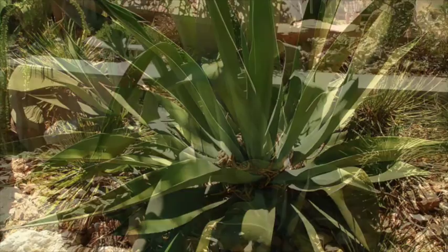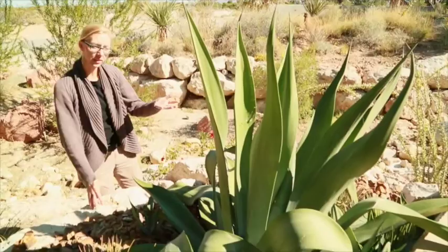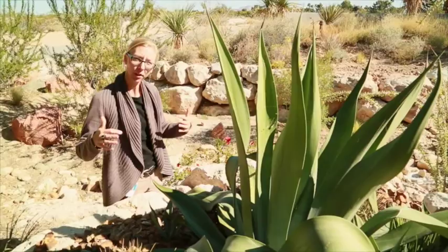So this agave is the same species, but it's got a little bit different structure. It's starting to fold in on itself, and there's actually a little bit of difference in color. We noticed this a few months back, and this is actually characteristic of some stresses that the plant is undergoing.